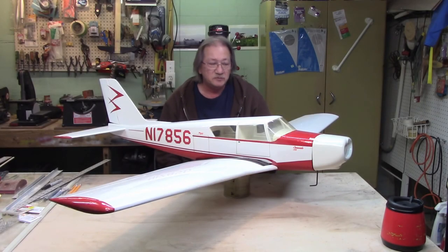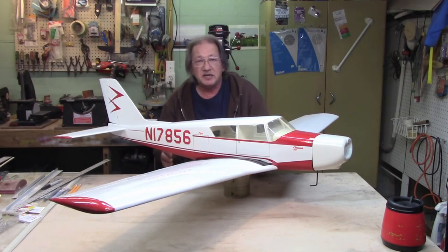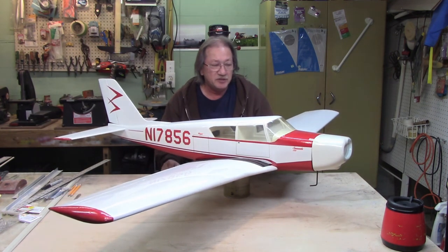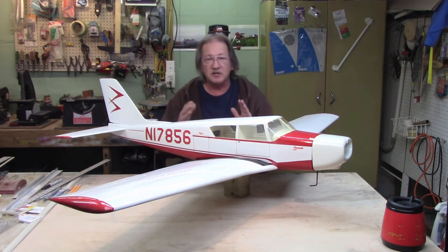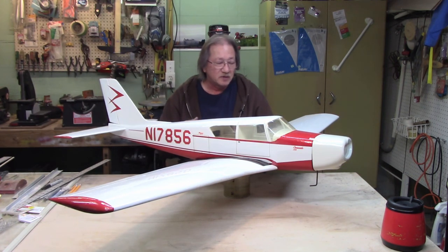Welcome to part 13 of the SIG Cougar build. You're looking at a Jack Stafford Models Piper Comanche. My dad and I built this about 30 years ago. We got it to this point, lost interest, and I hung it on my wall where it's been ever since. I finally got it down to take a look at it and see what it would take to get it finished.